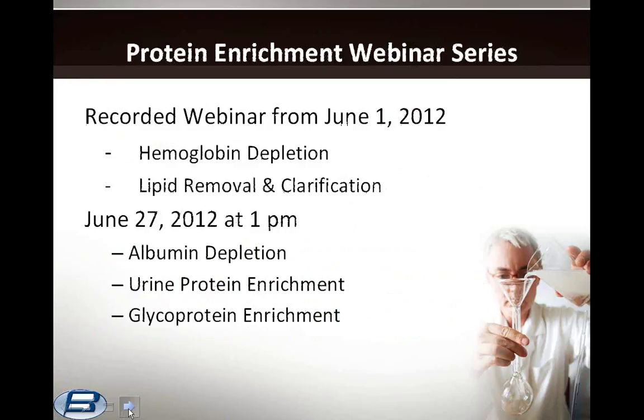This concludes the second of a three-part series. Our first webinar was recorded and can be downloaded from our website; it covered hemoglobin depletion and lipid removal and clarification. Please join us again for the next webinar on June 27th, where we'll cover unique approaches to albumin depletion, urine protein enrichment, and glycoprotein enrichment. Thank you, and I'd like to answer any of your questions. There are no further questions, and this will conclude our webinar for today.